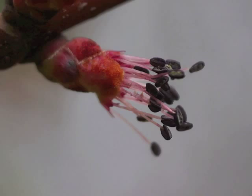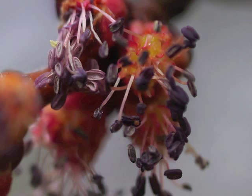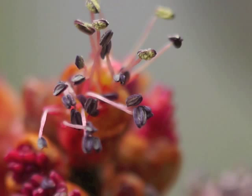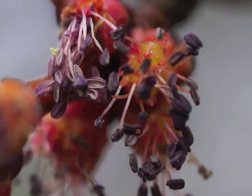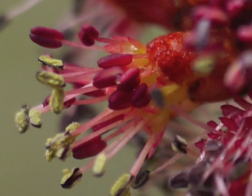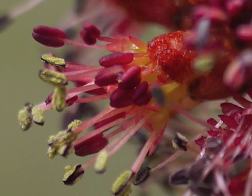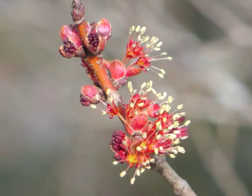Stamens peek out from the protective buds. The anthers swell and turn from red to dark purple. The light-colored filaments lengthen to dangle their anthers in the slightest breeze. The anthers begin turning yellow with pollen. Within a single group of flowers, some anthers will still be red and not fully developed, while others have moved on to dispersing their yellow pollen.